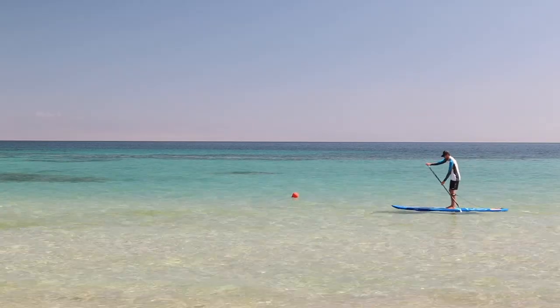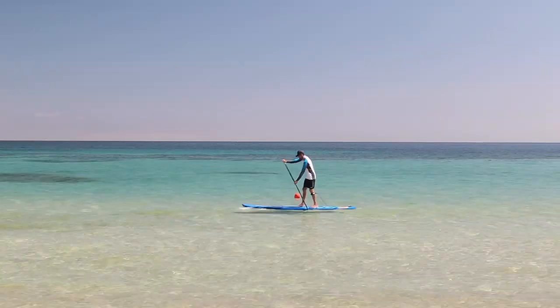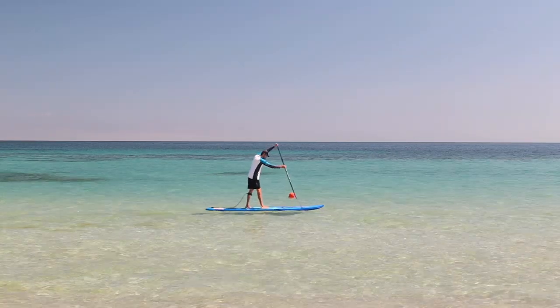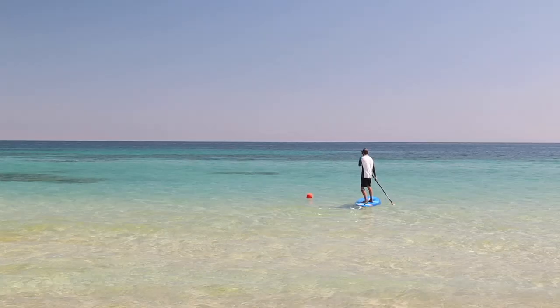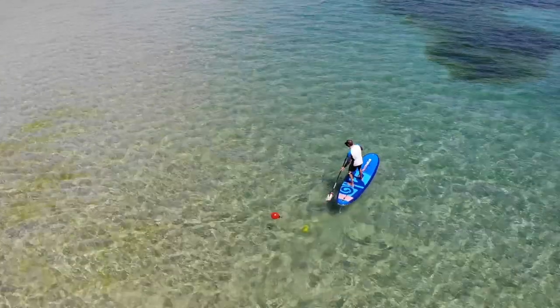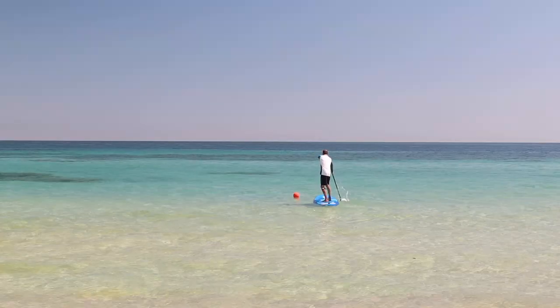Now it's time to put what we've learned into practice out on the water. Start small — take just one step back to practice paddling and turning in that position. This lets you get a feel for the board and your balance in the surf stance. Set out a buoy if you're able to so you can practice turning around it. Once you've practiced that stance, take another step back and repeat the process.